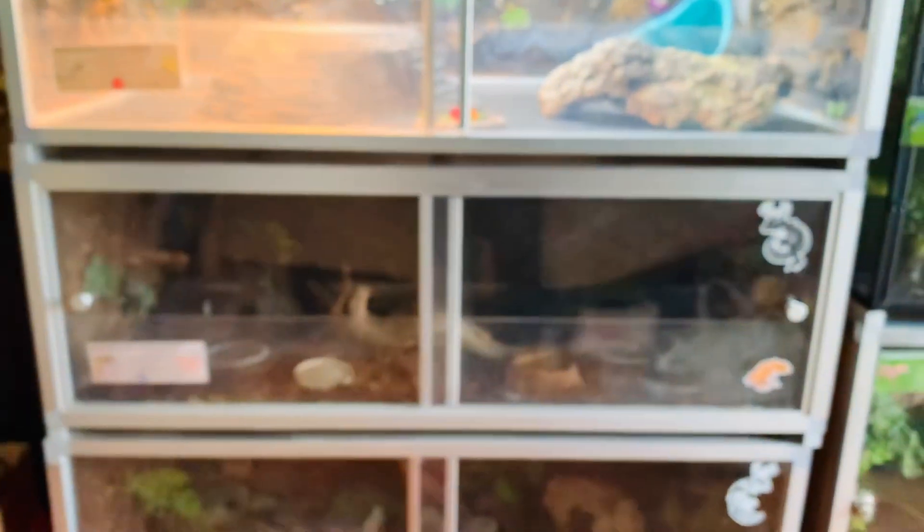Here's an overview of all the enclosures — I hope you guys enjoyed seeing all of my animals and their homes. Please check out Zen Habitats using my affiliate link in the description. Peaches and I hope you have a wonderful day and we will see you guys in the next one!